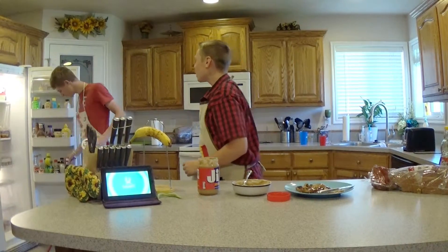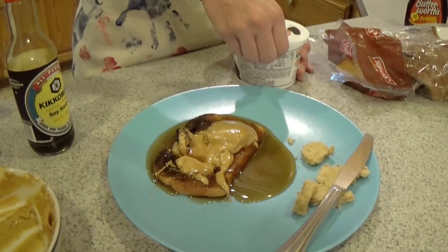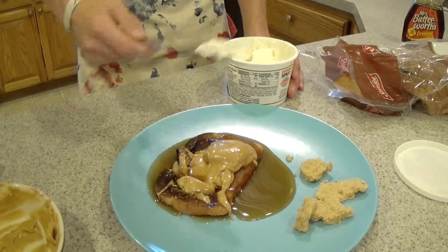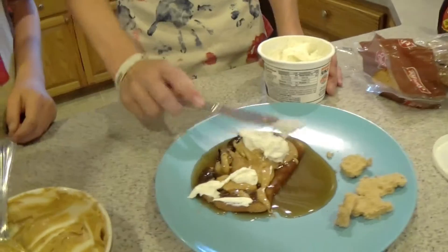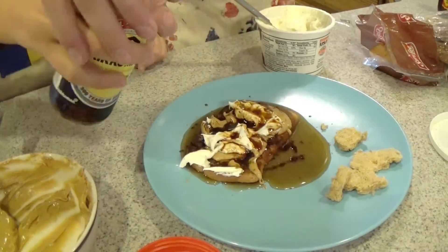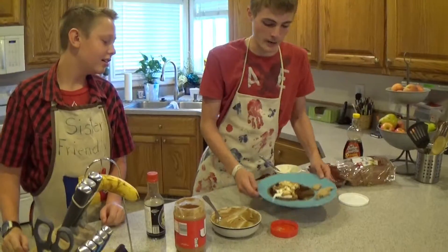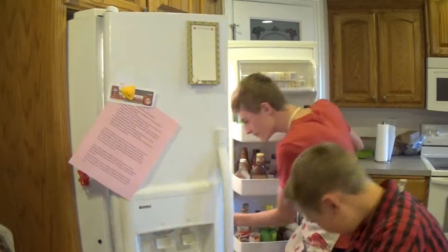Sour cream and soy sauce — I want me some trash sauce! Now you just apply the sour cream and soy sauce. Now we need to put it in the freezer, and while we wait we can all sing Kumbaya.